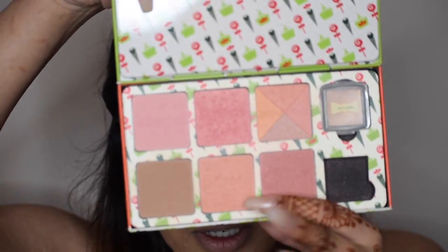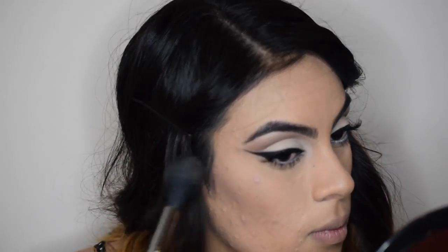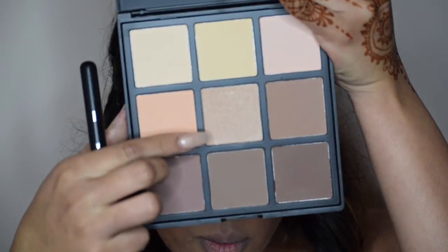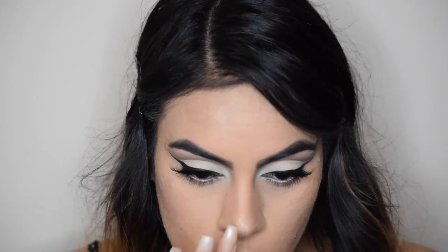And now I'm going to be taking this blush — Coralisted by Benefit. And I'm going to take the 9C palette again and take this middle shade which is a highlight. I'm just going to put it on the tops of my cheekbones — just a little bit — and also on my nose.